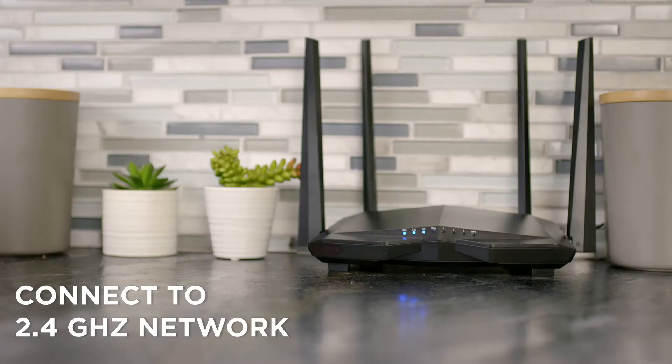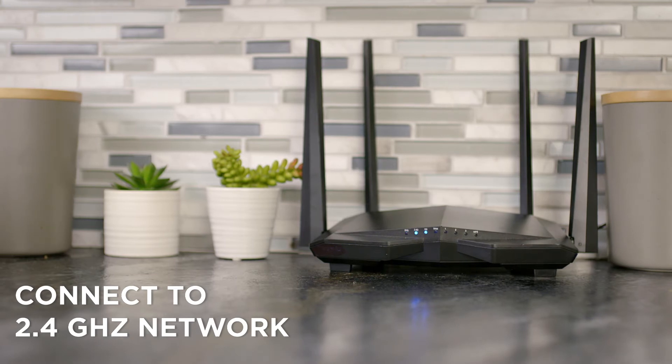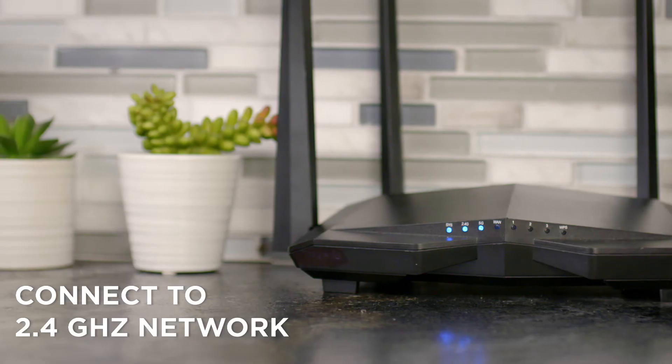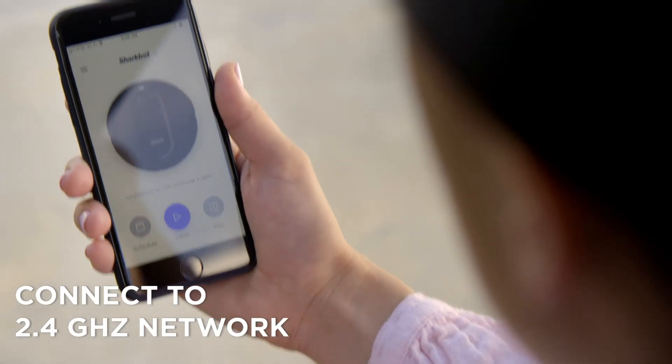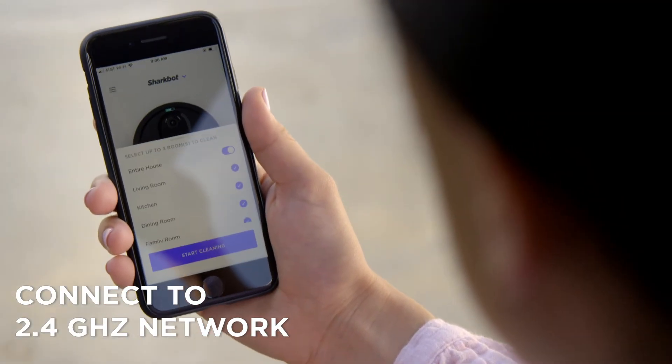When connecting your robot to your Wi-Fi in the Shark Clean app, if you have multiple Wi-Fi networks available in your home, connect to the 2.4 GHz Wi-Fi network, not to a 5 GHz Wi-Fi network. If you only have one Wi-Fi network available in your home, this step will happen automatically.